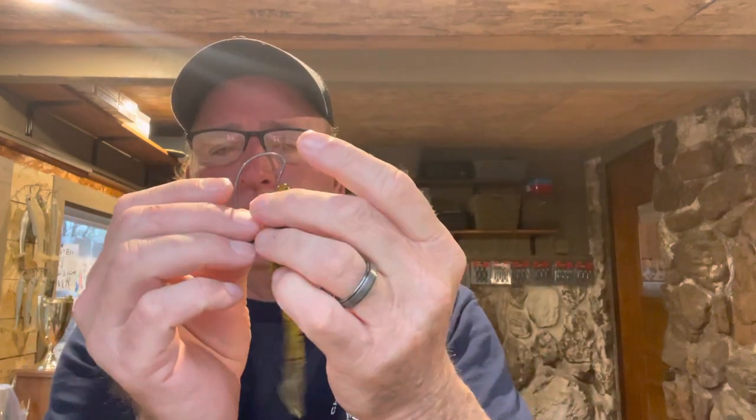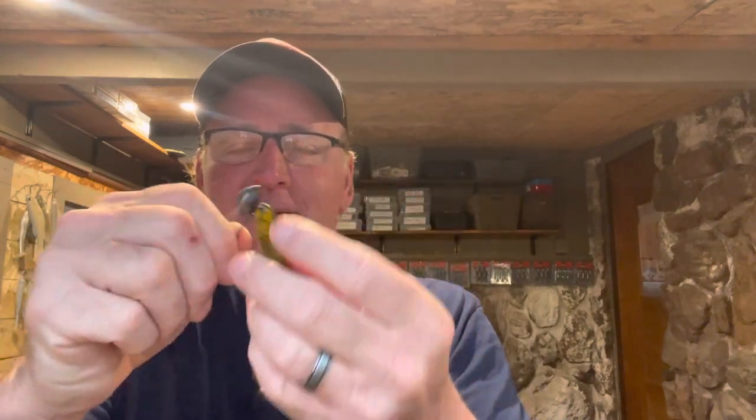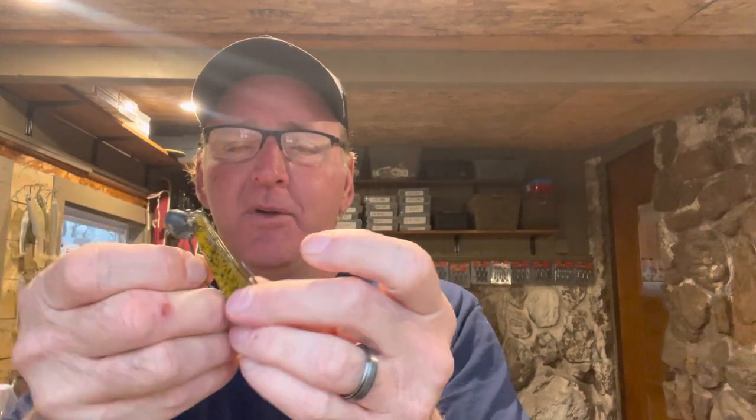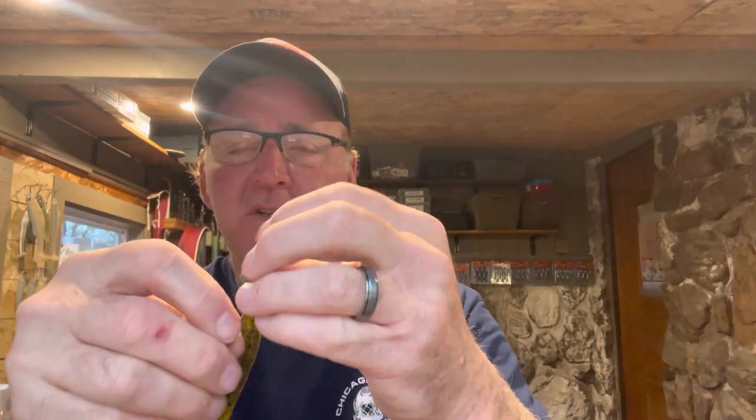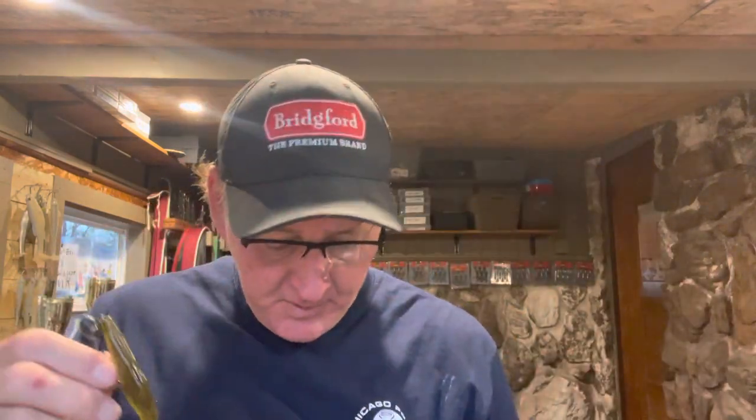The one I go to from summertime into early fall is the Zoom Super Fluke. A lot of people have probably never fished a Super Fluke on a wobblehead — this is one I figured out myself just from experimentation. In the summertime and early fall, I catch a lot of fish on this, especially when the bass are a little bit deeper.